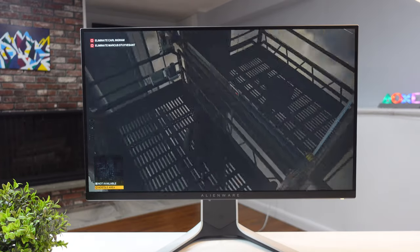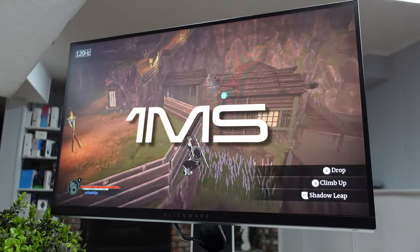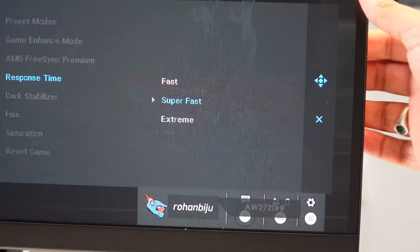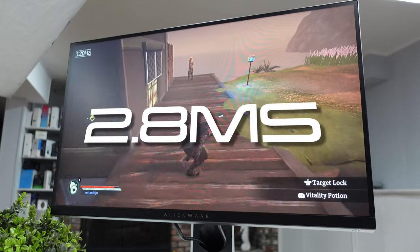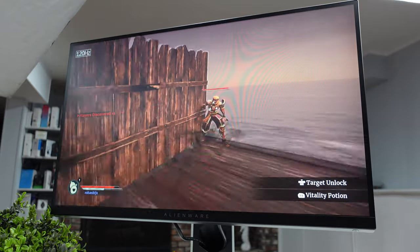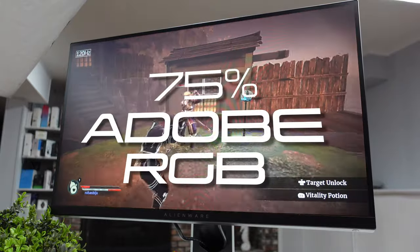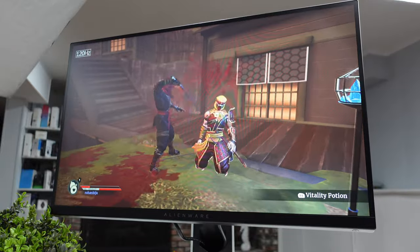The contrast ratio is about 877:1, which isn't great — in a darker setup, blacks may look more gray than usual. The response time is 1 millisecond, though you should take that with a pinch of salt as it was likely measured on overdrive. For the best response time, go into settings and move it up to extreme. Input lag is 2.8 milliseconds, which is ideal. This monitor is FreeSync and G-Sync compatible for tear-free gaming, though G-Sync only works over DisplayPort.